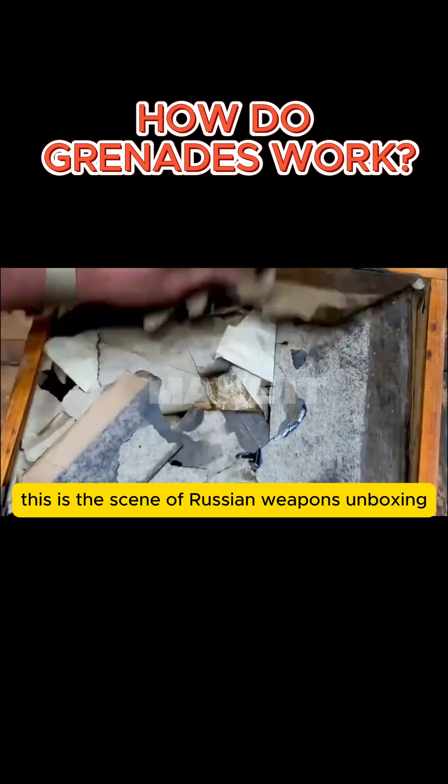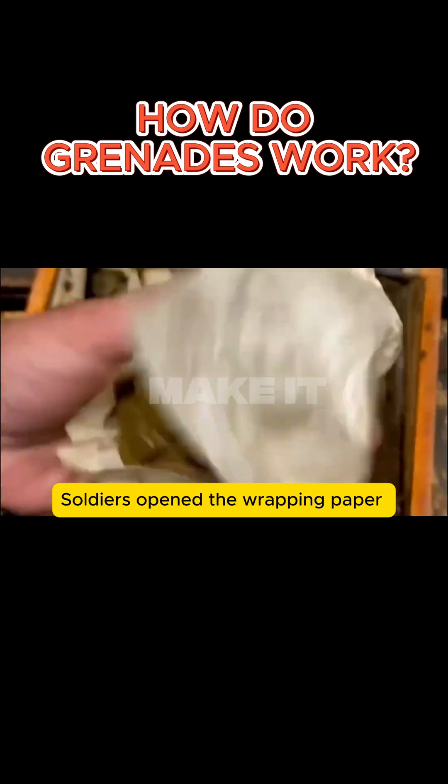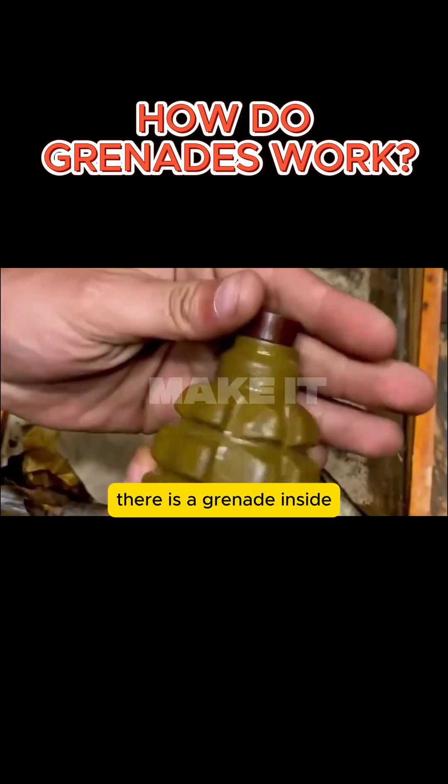This is the scene of Russian weapons unboxing. Let's see what treasures are hidden inside. Soldiers, open the wrapping paper. There is a grenade inside.